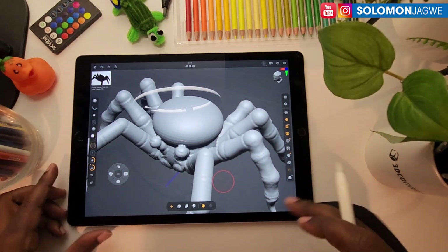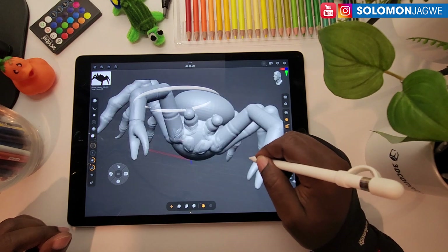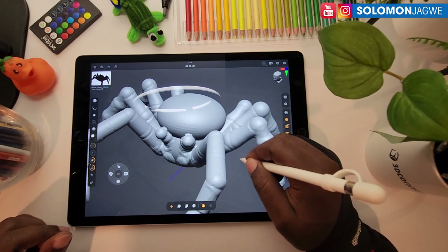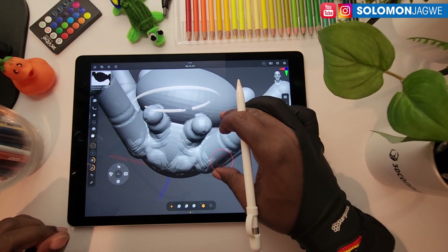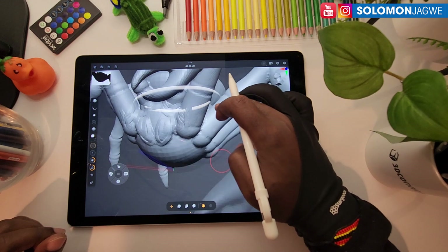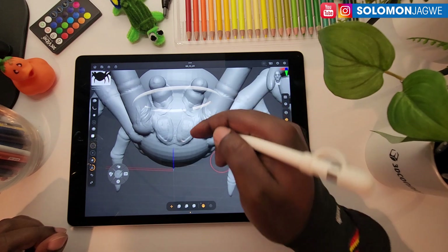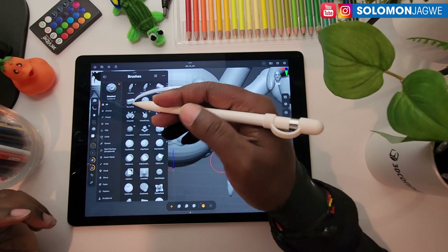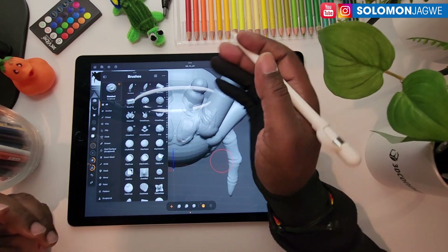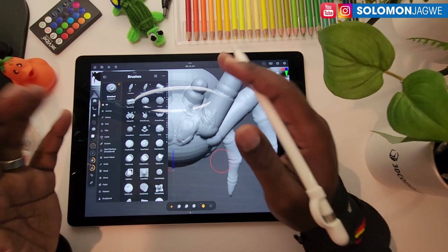Let's take a quick look at sculpting. You can use your Apple Pencil to rotate and then pinch and zoom. When you release one finger you can rotate around. The brushes are similar to how they are in the main ZBrush application.